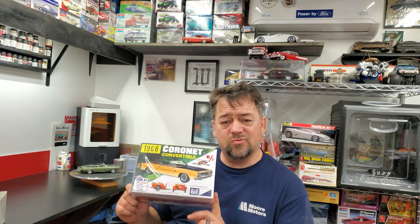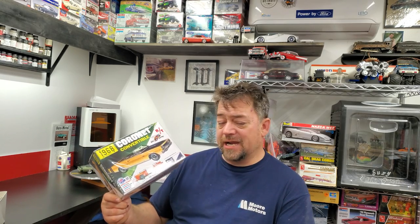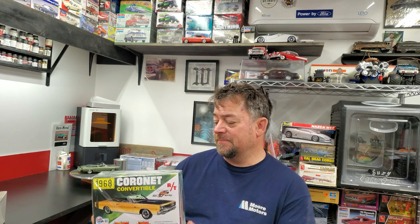I got this kit from Mark at Hobby Nut Models, so if you guys are interested in one of these, go down to his website and check that out. He's got these in stock. A very nice kit - I highly recommend you guys get one, they're nice builders.